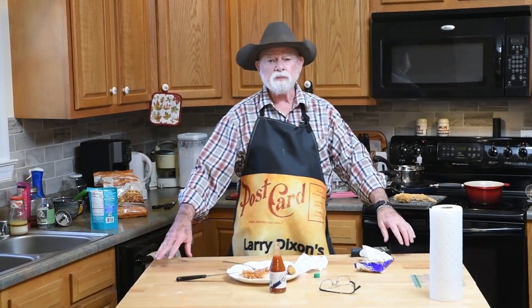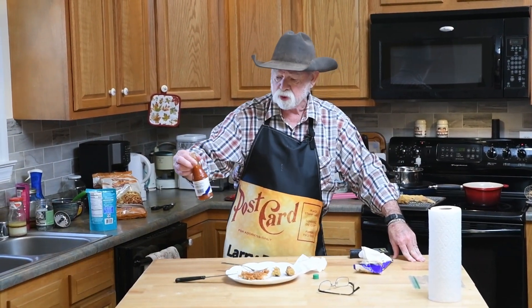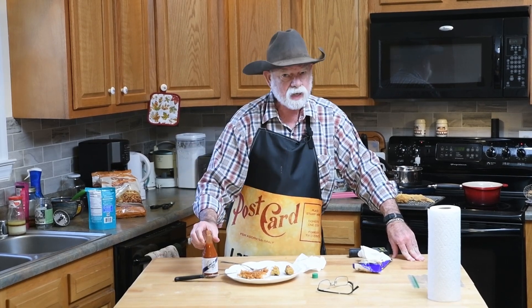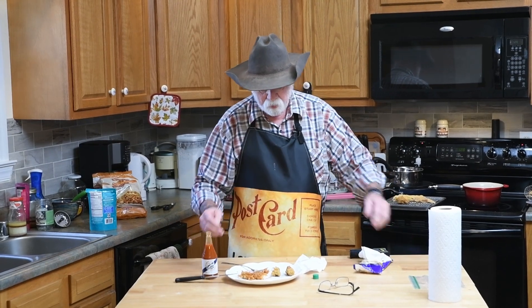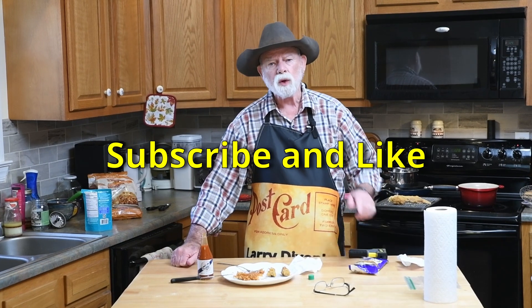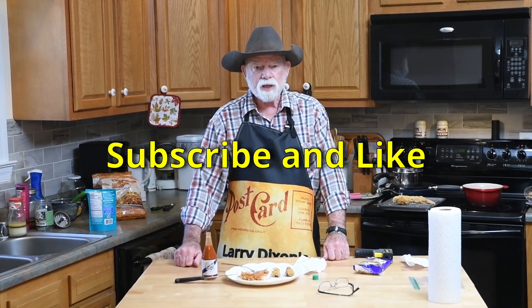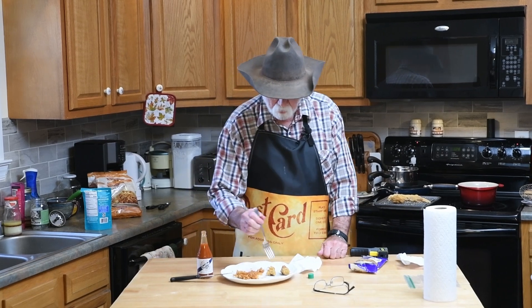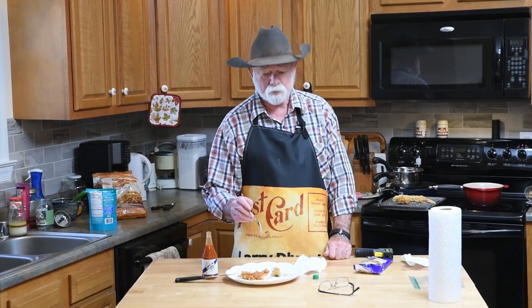Well, that's what's been on the menu today: alligator. I really like this Crystal hot sauce — I like Frank's hot sauce, but Crystal is equal to if not a little bit better. Alligator and rice for lunch today — postcard from Moorhead. Don't forget to hit that subscribe and that like button, and I'll catch you down the road when I have some more alligator.